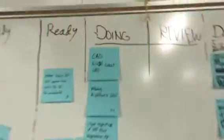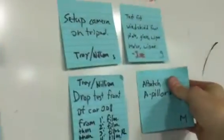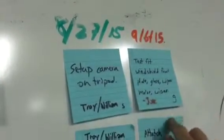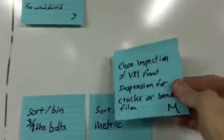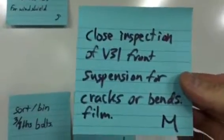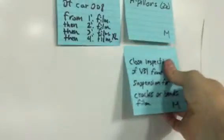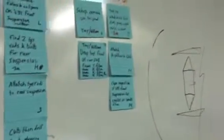What else was in the backlog that happened today? Attach A-pillars — done. Test fit windshield front plate, glass, wiper motor, wiper — done. Close inspection of V31 front suspension for cracks or bends — film it — that just happened, after drop testing the front suspension, which should be more severe than anything it should see in normal use. And then this one is in progress: CAD no-weld-01 gusset CAD.